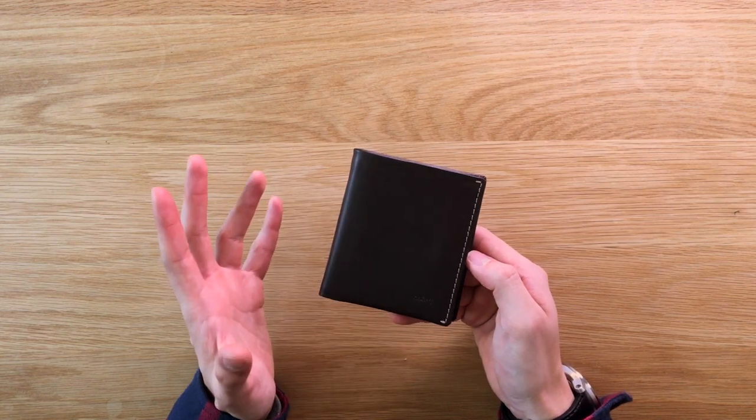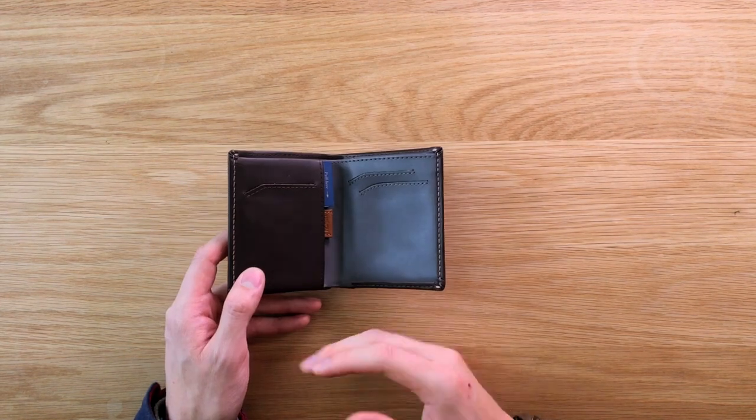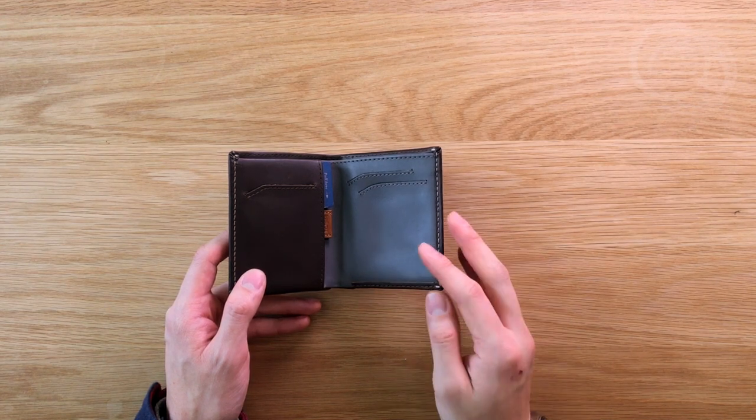So be sure to check that if you're particular with colours. As you can see, we've got a two-tone colour palette here. These colours vary depending on which wallet you actually get.